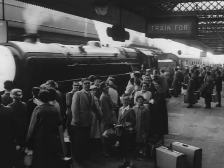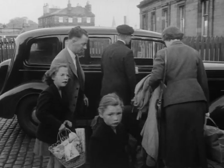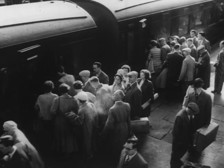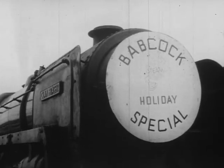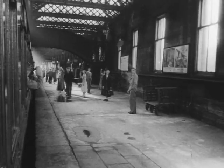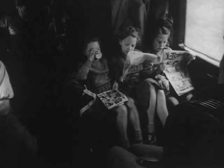Here she comes — the holiday special to take B&W families for their holidays at Blackpool and Morecambe. Maureen, Kathleen and Anne-Marie had better hurry if they want to catch that train. Soon they are mixing with the cheerful crowds on the platform. You'll have a quiet time, you people left behind, with half Renfrew heading for Blackpool and the sea. It's a long journey, so make yourselves comfortable. Some choose cards to pass the time, but it's comics for the girls.